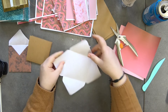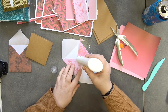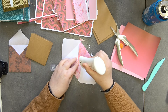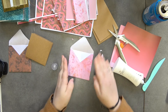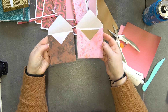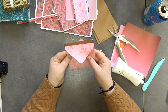Fold the two side pieces in, grab your glue, and put a little dab on the overlapping bits, then glue those side pieces and fold the bottom up. And there you have an envelope that will fit your card. You genuinely cannot tell the difference between one made with a punch board and one made by hand — they work just as well.